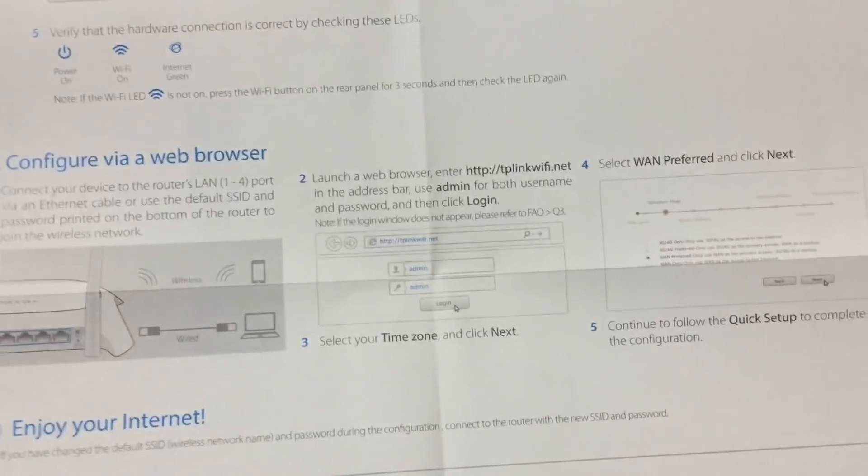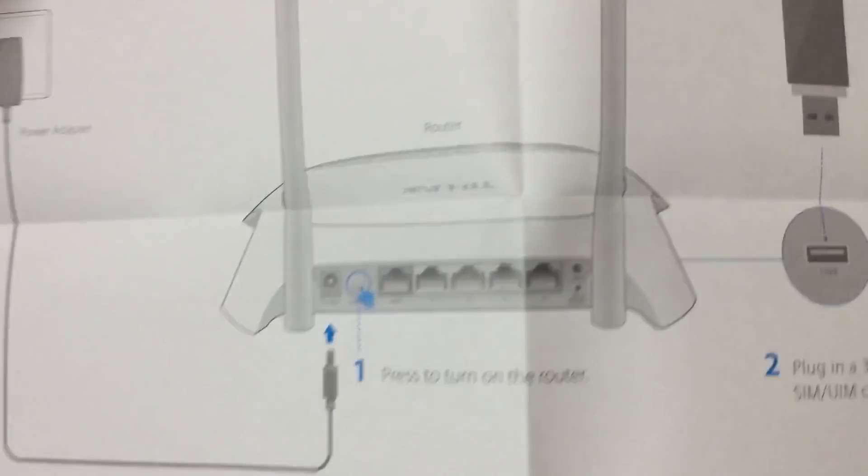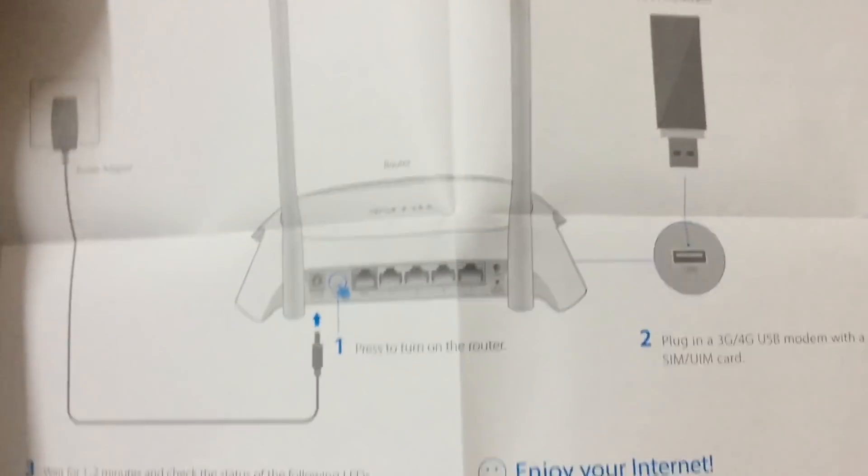TP-Link has made it a very simple process. If you are taking D-Link and similar routers, you need to make some extra configuration with dial settings and those kinds of things. But TP-Link has made it very easy to use and very convenient.